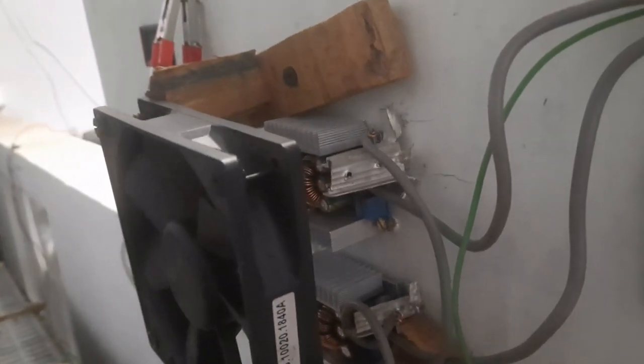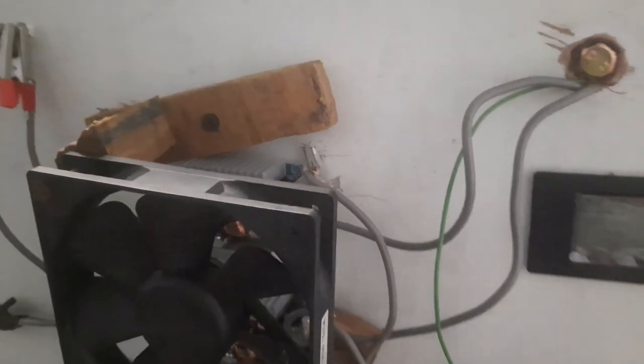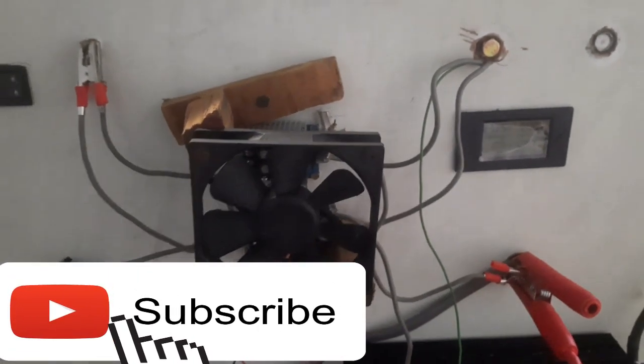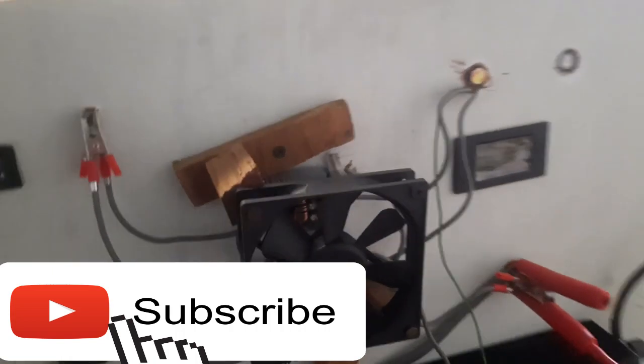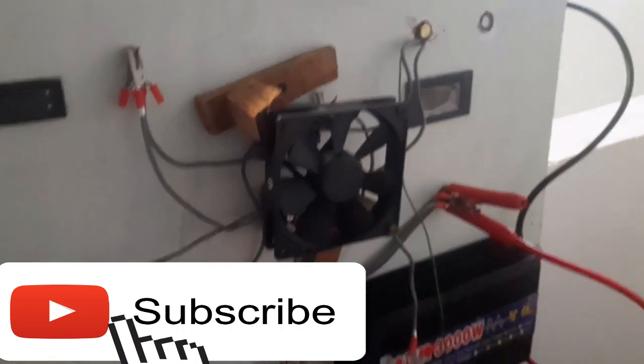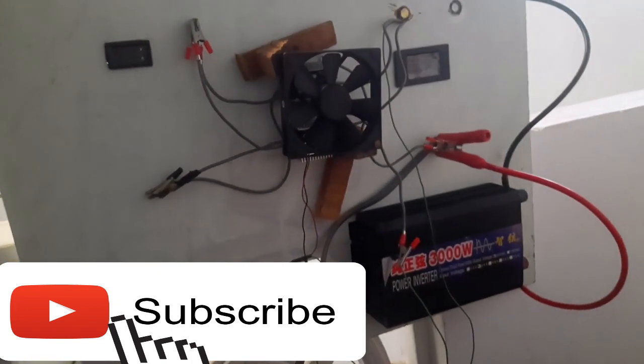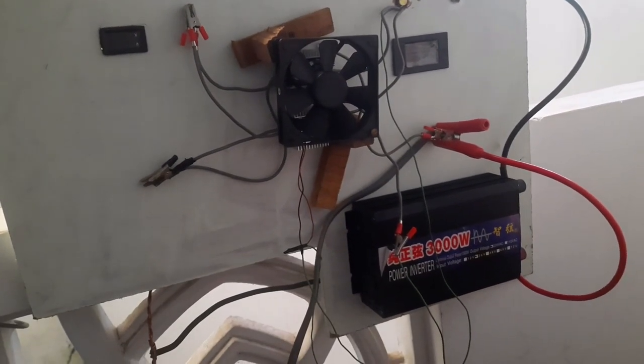Hi there and welcome to a new video on my step-by-step description of how I made my off-grid home solar system. If you are new to my channel, be sure to check out all my previous videos and subscribe so that you won't miss out on any of my new updates.